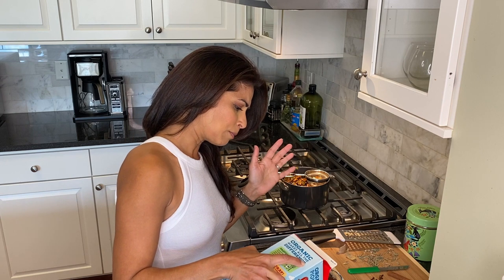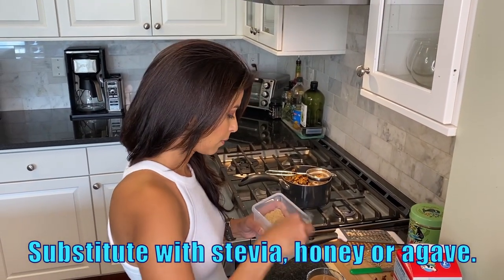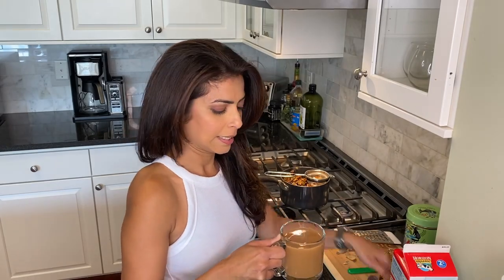I take two percent milk, but you can use anything — almond milk, soy milk, hemp milk, whatever you like. I'm using two percent. I'll just add a little, and this is up to you depending on how strong you want it. Then I add some sugar and stir it well. And that is my perfect cup of chai. I can smell the lemongrass, I can smell the cinnamon — just wonderful.